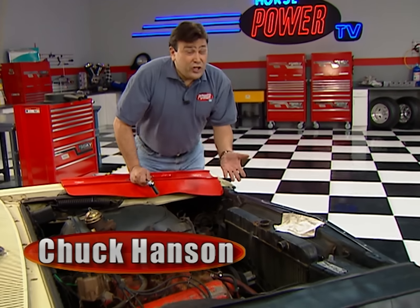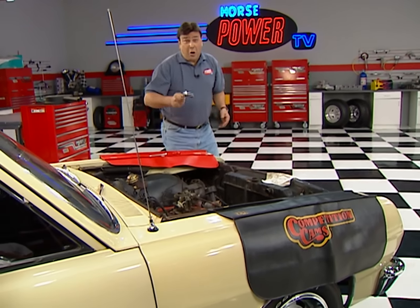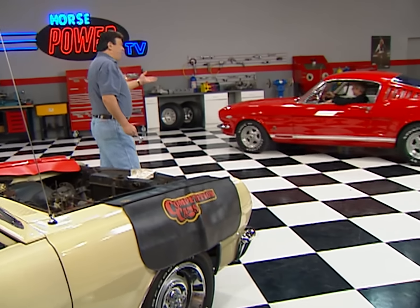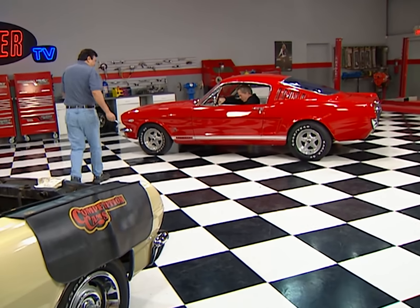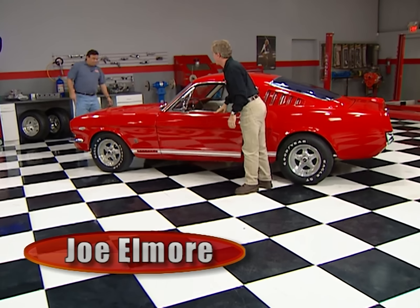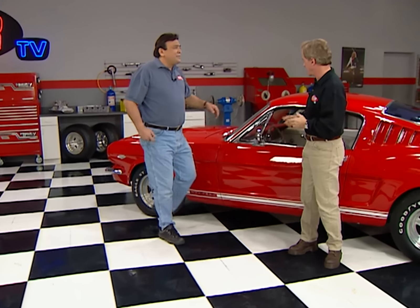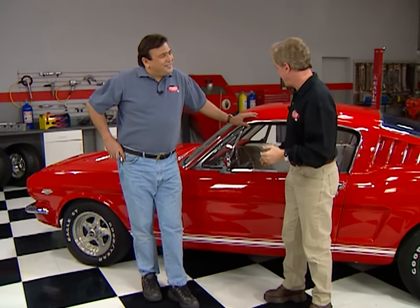Hey, welcome to the shop where we're just about to slip a new camshaft in my wagon's old 283 — that is, if my partner ever decides to show up. Speaking of the devil — hey man, what do you got there? Well, it's my new old pony, 65 Fastback GT. This thing looks great. How does it drive? Well, it's got a fairly late model 5.0 engine and a 5-speed, so it goes down the road great. But cornering with this manual steering is a pain. Ask me what I've got for it, though. A new rack and pinion setup that I thought you might help me install? Well, deal — but first, why don't you help me finish up my Chevelle over here? Fair enough.